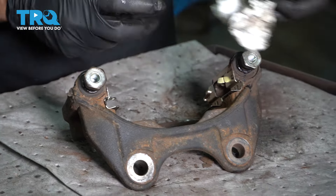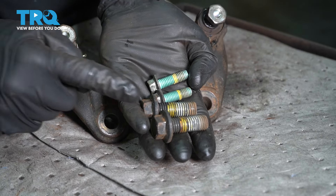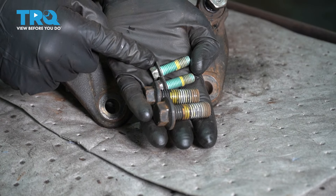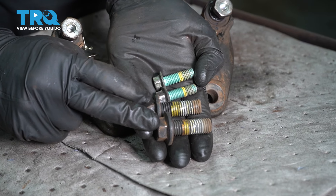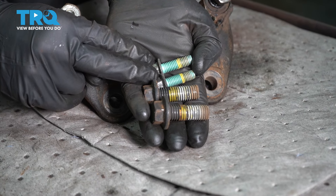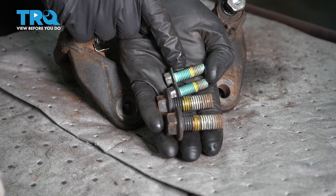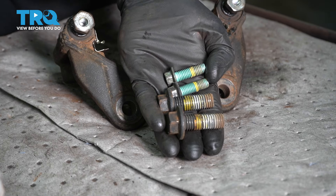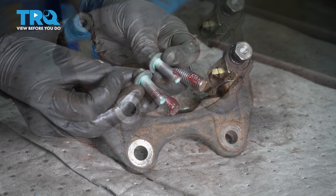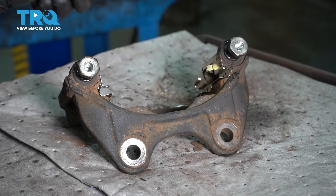Go ahead and wipe down any of the excess grease in this area. Once the bracket's done, let's continue on to each of the mounting bolts we had removed — the two larger bolts that hold the bracket to the axle and the two smaller caliper slider bolts. We're going to make sure we clean off any debris or threadlocker that's on these and then reapply red threadlocker to each of them. Once all your bolts are cleaned and re-threadlocked, let's continue on to putting the bracket onto the vehicle.